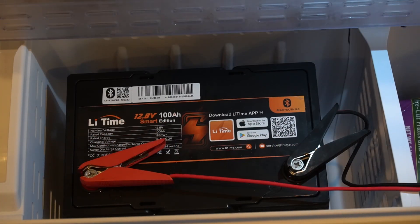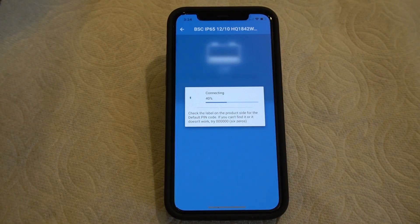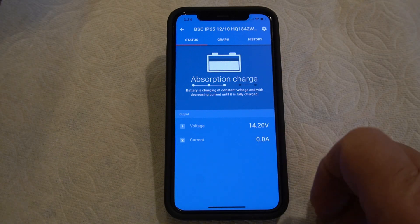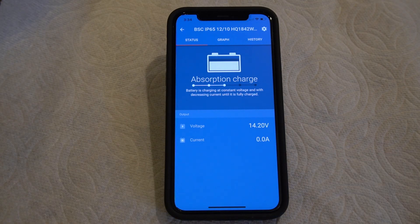We opened it up. It was on bulk charge and went to absorption charge. This is the Li-Time battery — as you can see, it's in absorption mode now, which means it's not pushing any amperage in. The low temperature cutoff does work on this battery.